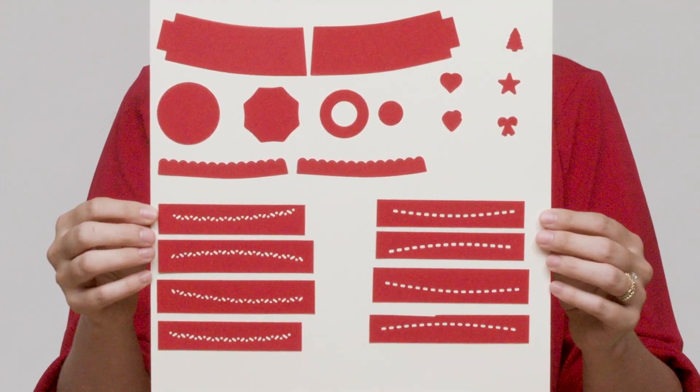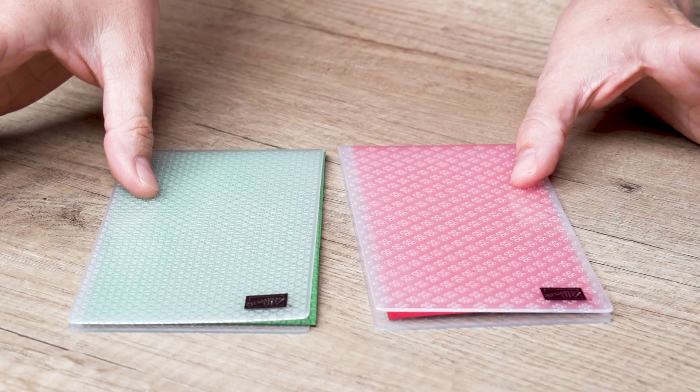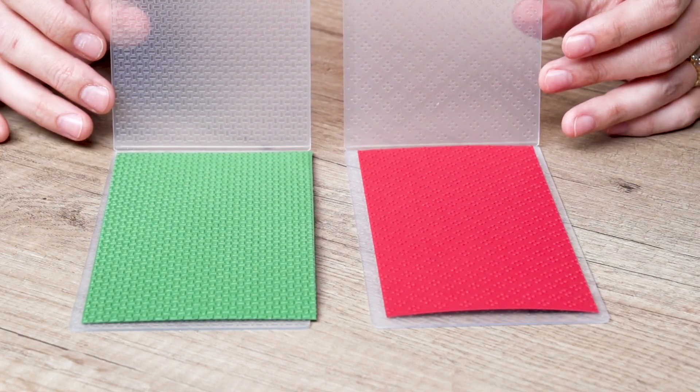Two stamp sets and a coordinating set of dies — because sometimes you just gotta have it all. The wrapped in texture embossing folder is just right for that extra something, compatible with both cut and embossed machines.